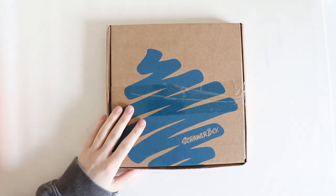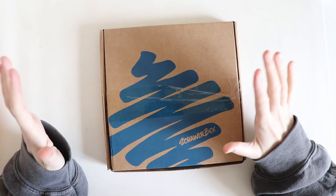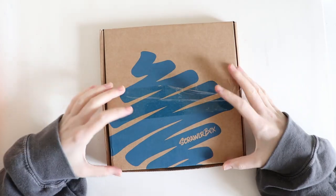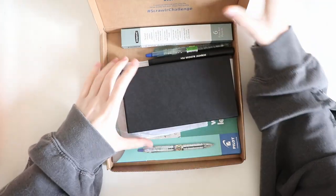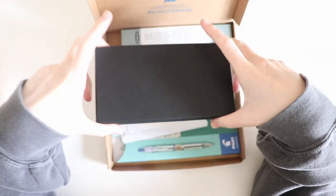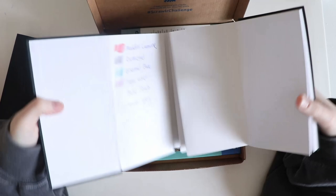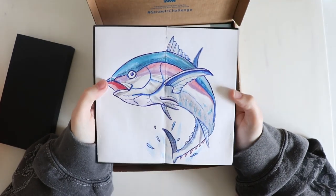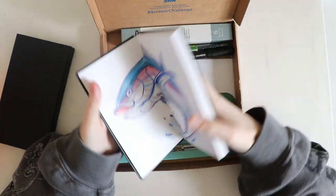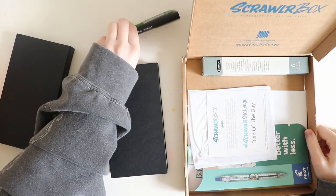Hello fellow artists and welcome back to another video. Today I thought I would do a real-time sort of video — you can draw along with me if you like. So in the January Scrawler box we got a concertina sketchbook and I really want to finish this. I've been seeing a lot of other people make stuff in their book and some people have finished it.